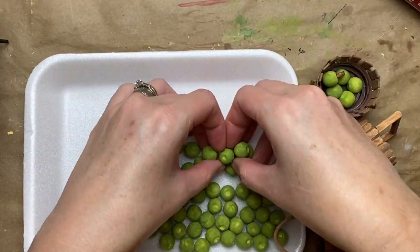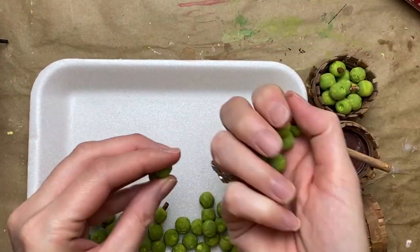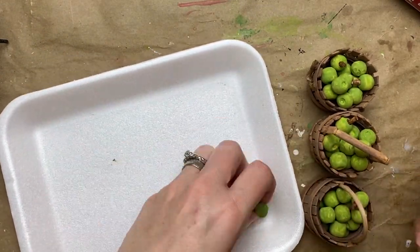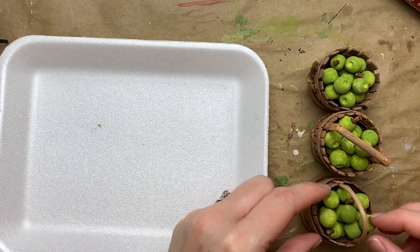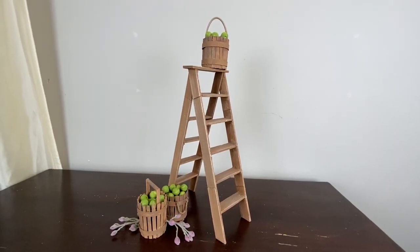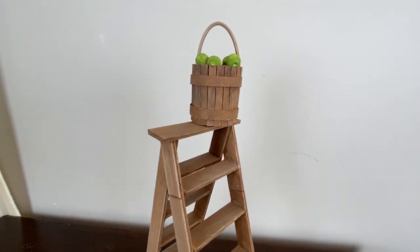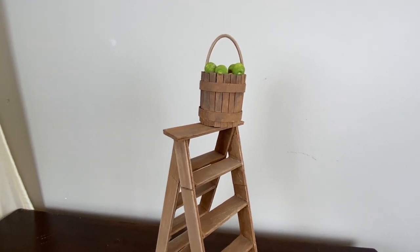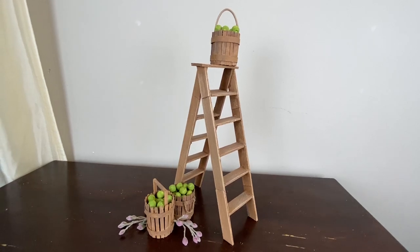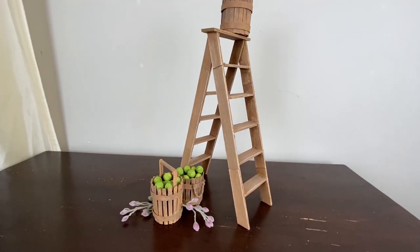Are you guys team green apple or team red apple? I like both — I couldn't decide, which is why some projects have green and some have red. I do lean slightly toward green apples for their sourness. Here is the adorable little ladder all finished up — I hope you love it. It wasn't too hard, and it costs less than a dollar to make.